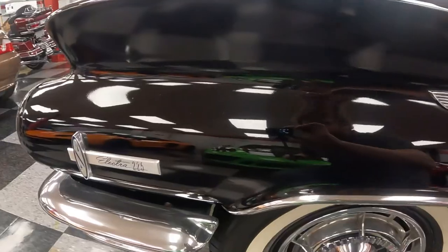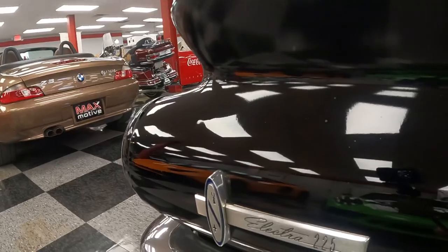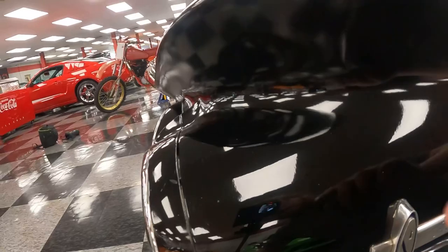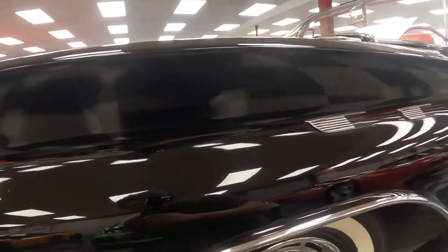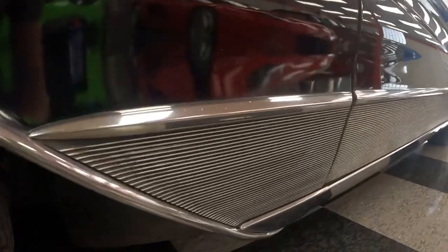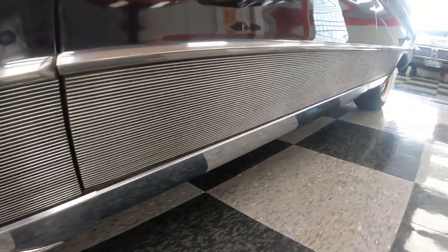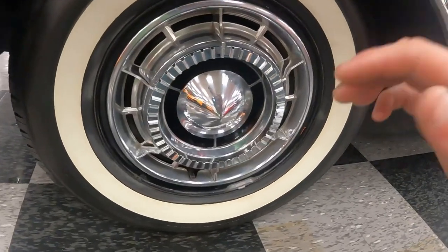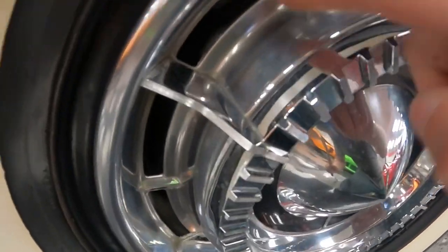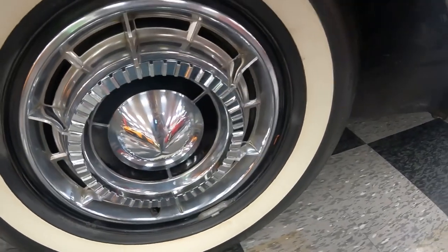Moving up to the front — notice how the lights protrude outwards. The finning actually starts from this wheel well and goes the whole way back. While we're up here, look at this wheel design — it's slotted. It's just a really cool design.